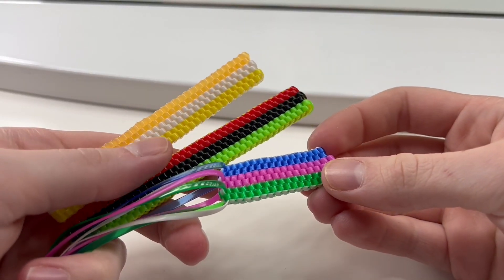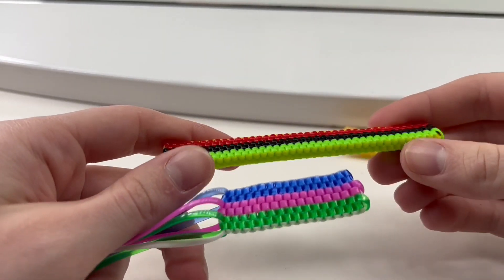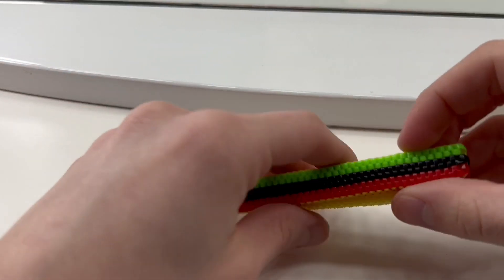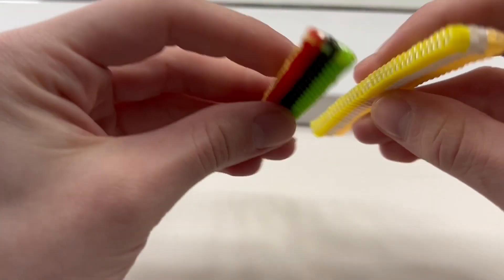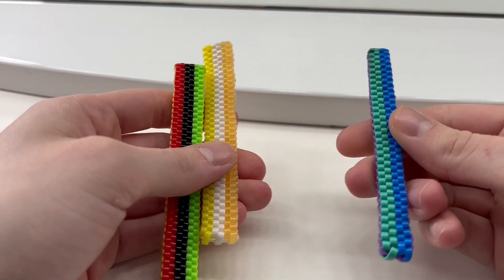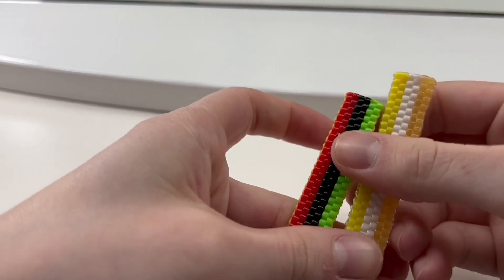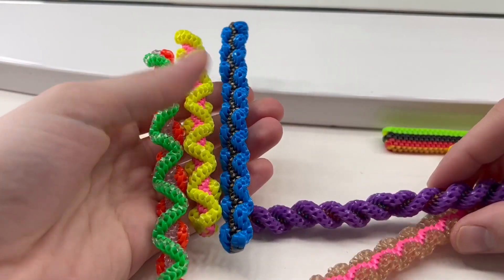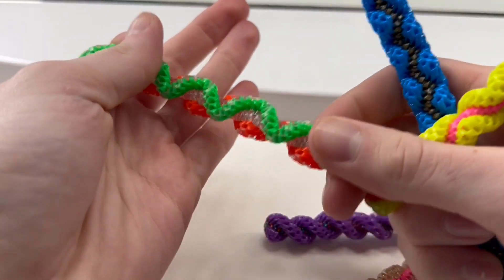Hey everyone, in today's video I'm going to be showing you how to do the wall stitch. This is a three by one straight stitch — here are some examples of what it looks like. At the bottom you have three short strands and one long strand going across. I recommend you already know how to do the brick stitch, which is the smaller two by one version. This is a cool stitch to learn because when you use it in combination with the twisted version, you get a really cool turnaround effect — all those joints are wall stitches.